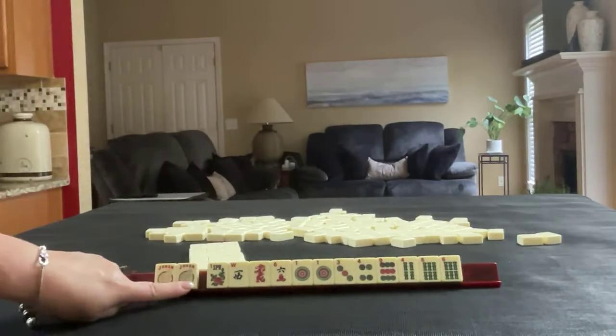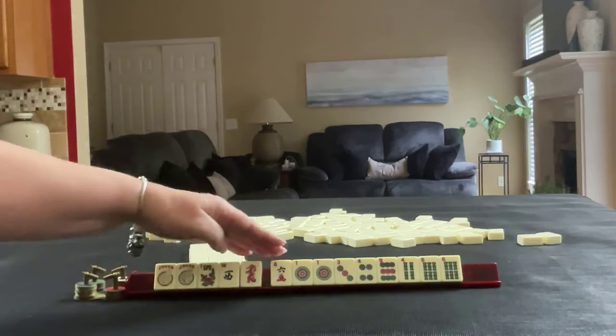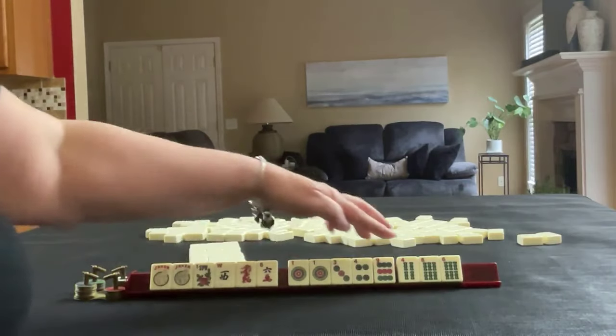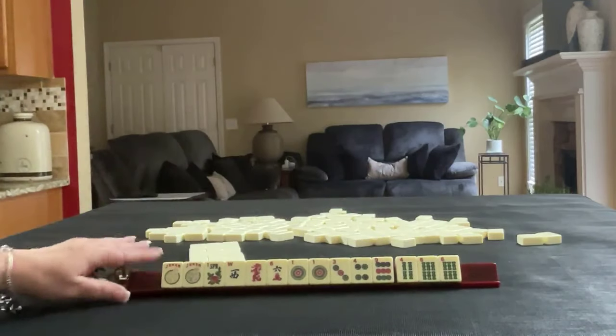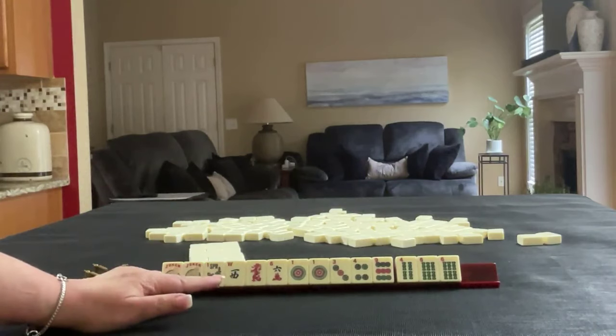We have a couple of jokers, a flower, a west, a red, six crack, one, three, four, nine in dots, pair of ones, a four and a six in BAMs with a pair of sixes. If these were your tiles, what would you focus on? What would be your plan A and what would be your plan B?